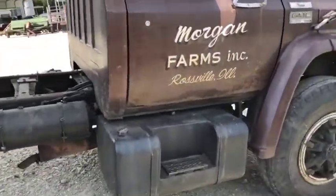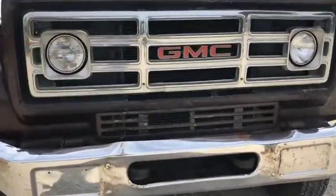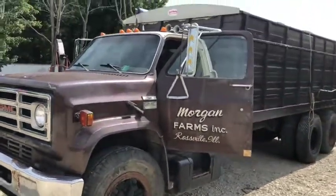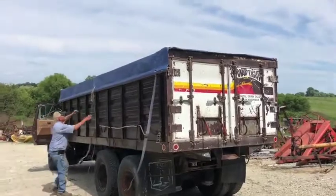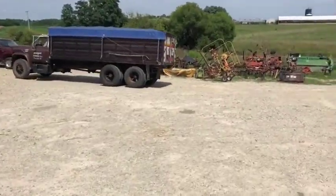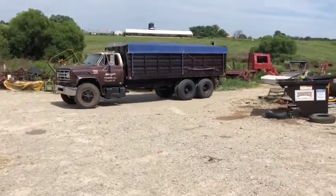It's got air brakes, 5-speed with a 2-speed axle. It's a 1979 GMC — seems to run out real good. This truck in its day was very well equipped; whoever put it together originally put a really nice truck together. The roll tarp has ratchet straps welded to the side of the bed. Here we're just going to drive it a little bit to show the clutch and brakes are working. At the very end he's going to shift the two-speed axle — it's a little bit hard to see on video but it does shift okay.